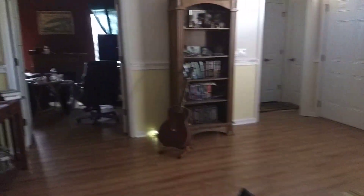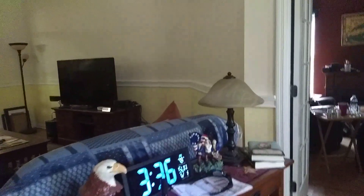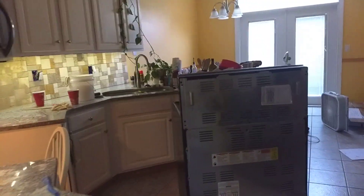Before I show you what I've been doing, let's get a time check. 3:36, 78. I'm sweating in here. I've been busy.